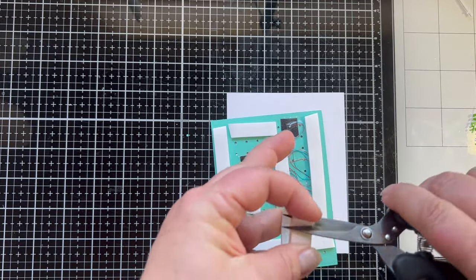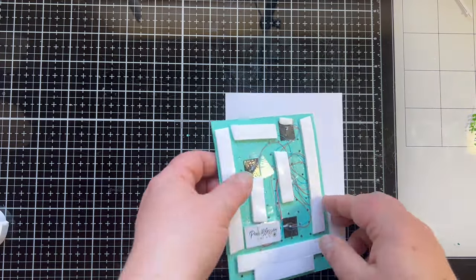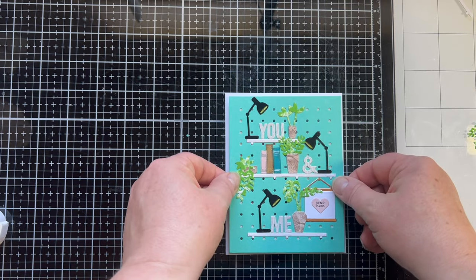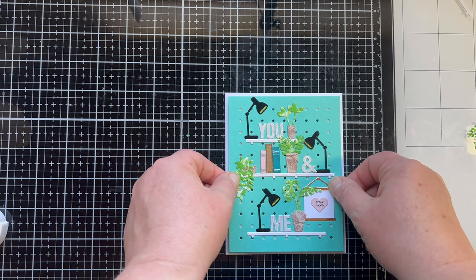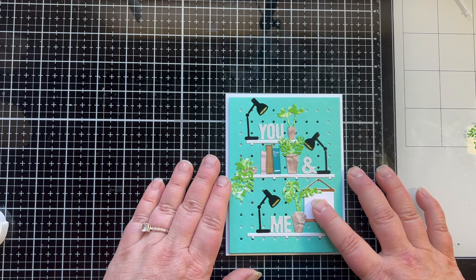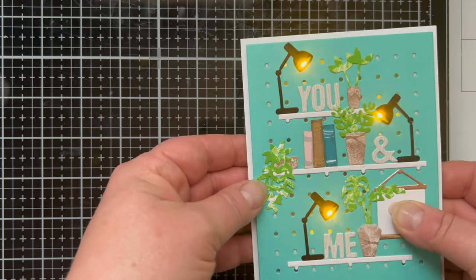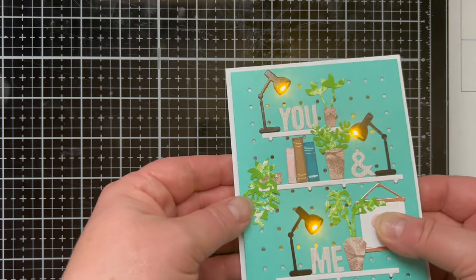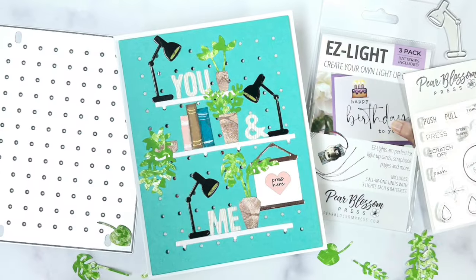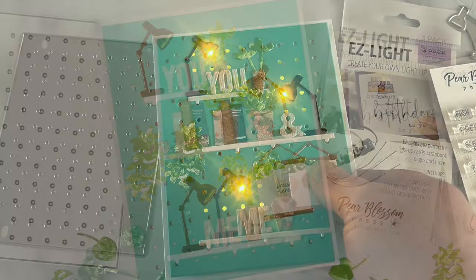I've used my world's best foam tape — you can tell because mine is almost gone and this is not my first roll. I love making light-up cards and shaker cards with this tape because you can move it. It's a game changer! Testing everything out, it is lighting up beautifully. I am in love with how this turned out — my idea came to life and it all worked out, and that makes for a really good day.